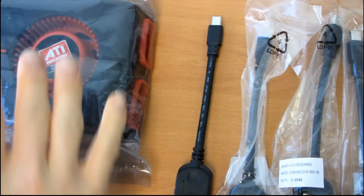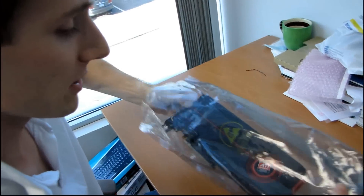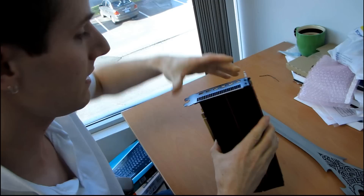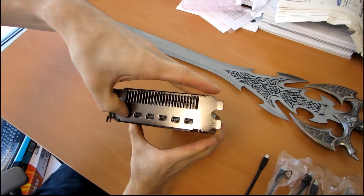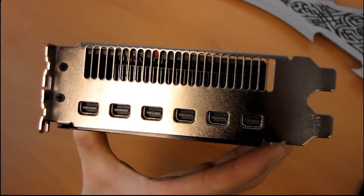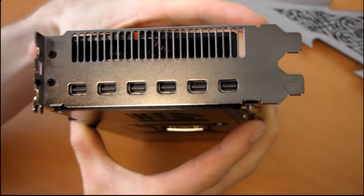For those who guessed or for those who haven't guessed, yes, this is the ATI Radeon HD 5870 iFinity 6 Edition. So this has six display outputs, and other than that, it is pretty much a plain Radeon 5870.